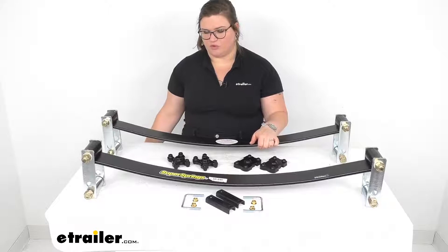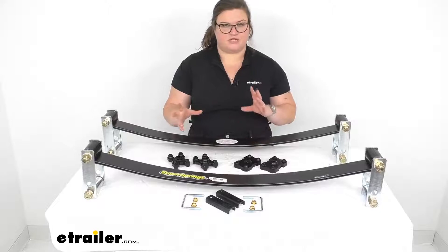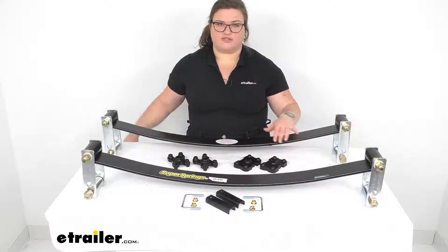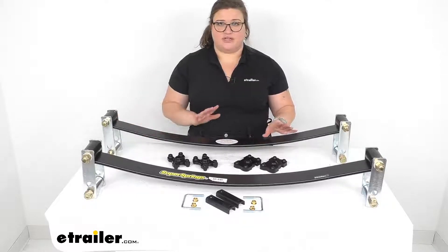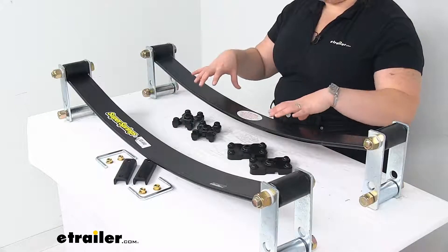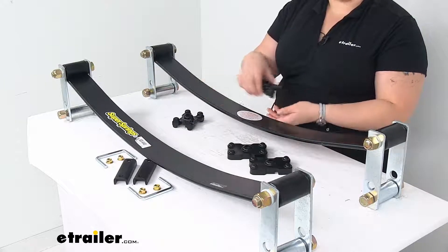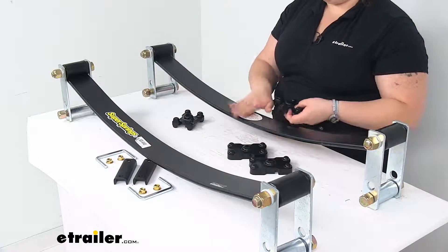Great idea for work trucks or anything else that's going to be under a constant load. These just go right over the top of your spring pack — no cutting or drilling required, they just sit right on top. You do get some polyurethane bushings which sit over that spring pack and make sure there's no movement for your spring.